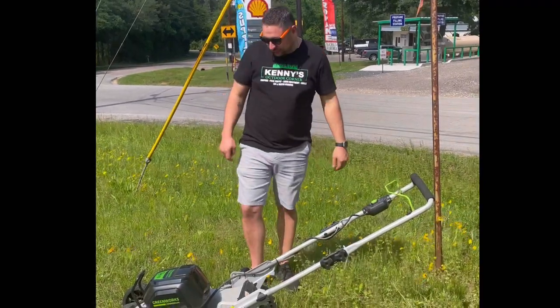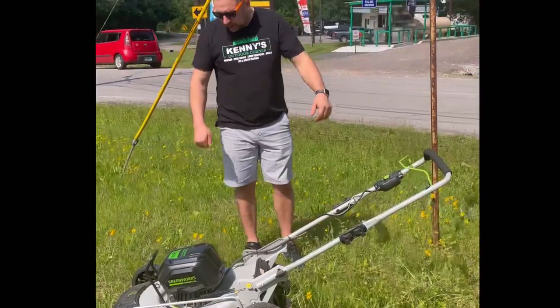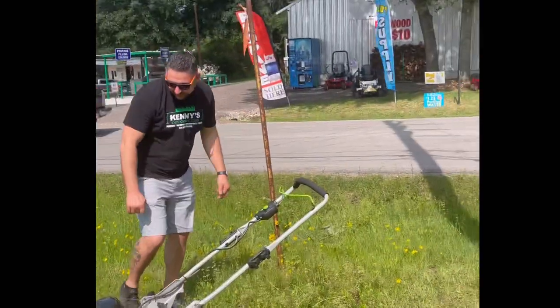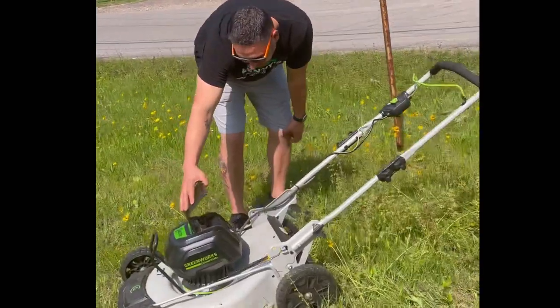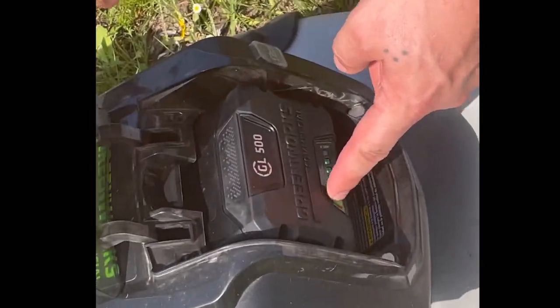Hey, it's Kenny with Kenny's Outdoor Motor here. We've got a Greenworks Commercial 21-inch lawnmower here. I want to show you guys how easy it is to use. It's powered by an 82-volt battery here. Shows you your battery percentage on there — pretty neat.